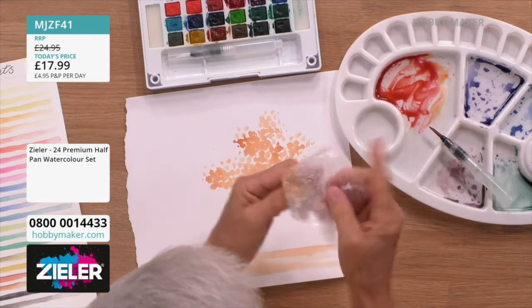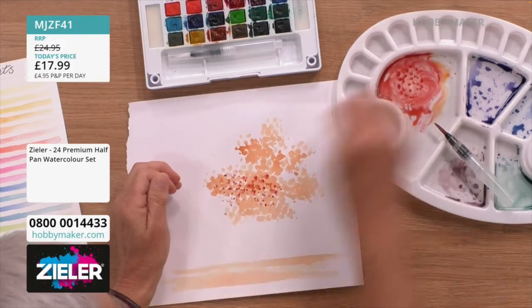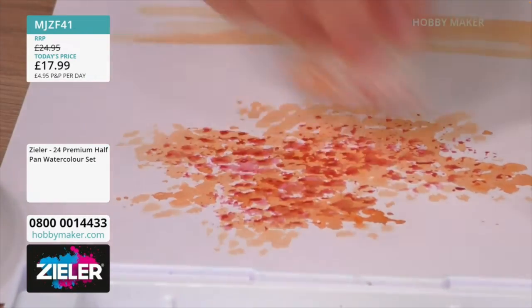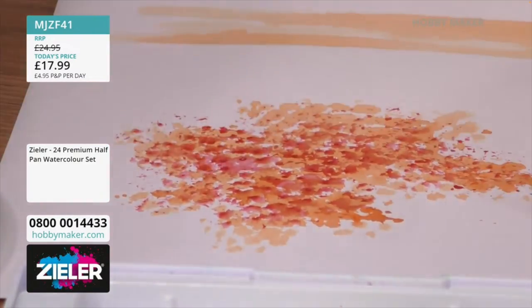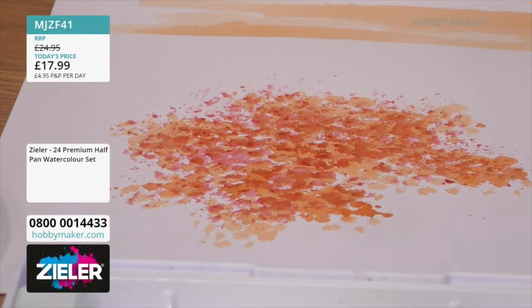And then we're going to go in — same process again. You don't need a heat tool now because you did one earlier — let the layers dry. I love the bubble wrap technique, that is just brilliant! You could do it with a sponge, or other things — at the end of the day it's just a tool that you're using to put the paint down. No one needs to know what it is!